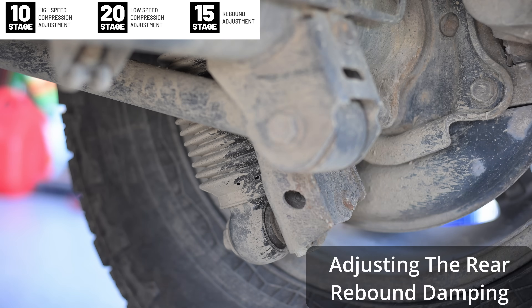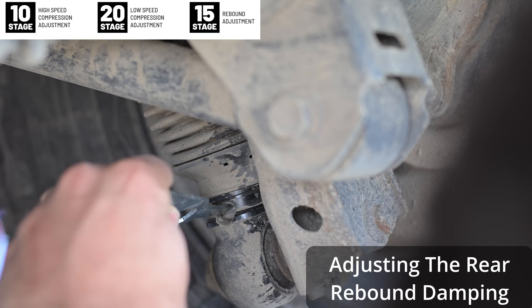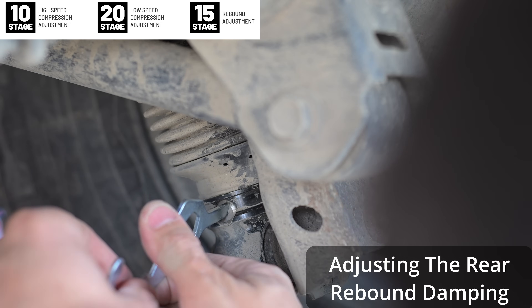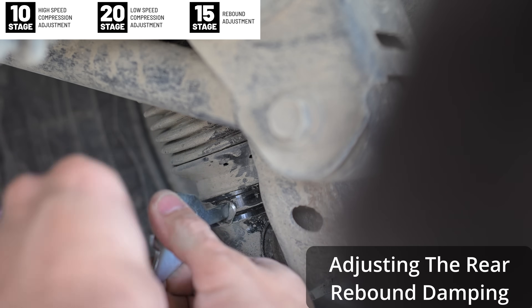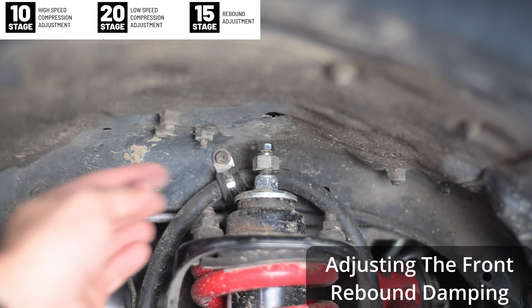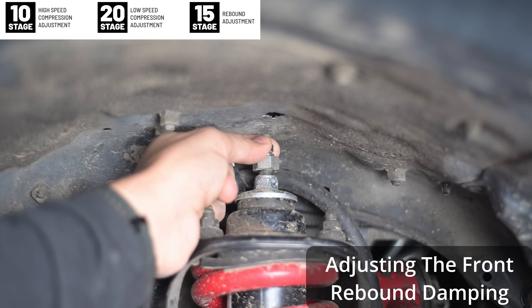Moving on to rebound damping. To adjust the rebound damping on the rear, raise up the little boot at the bottom and this will expose a screw. You can use the included tool or a flathead screwdriver to adjust this — it's exactly the same as the compression damping. Turn it counterclockwise until it stops and then count the clicks inwards. You'll have 15 clicks of rebound damping adjustment. Turning it clockwise will slow down the rebound or add more rebound damping, whereas turning it counterclockwise will make the shocks rebound faster or reduce the rebound damping. For the front it's exactly the same concept — turn it counterclockwise until it stops, then count the clicks clockwise. You'll have 15 clicks of adjustment and six clicks per rotation.